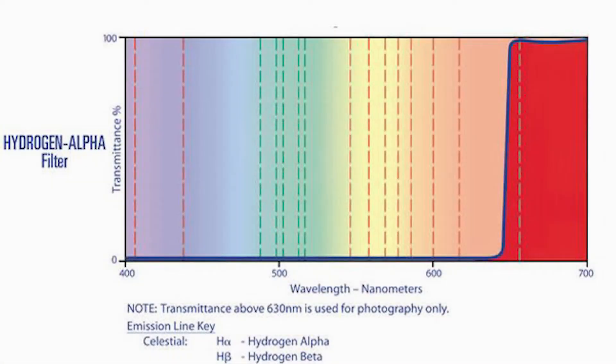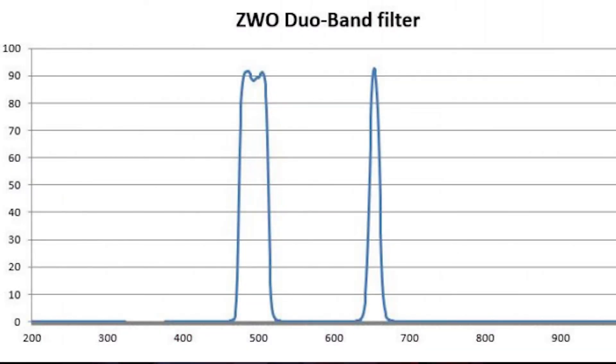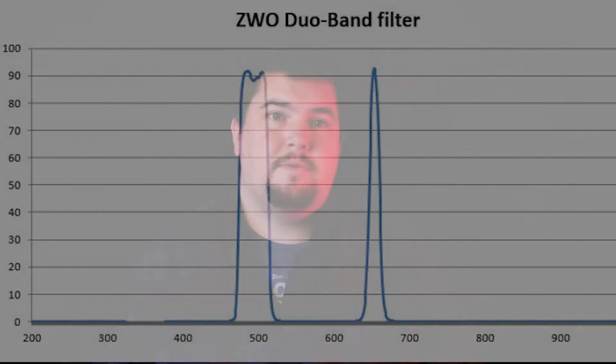Now this filter is a long pass Hydrogen Alpha filter, filtering out everything else but anything in the reds. Like you can see up here on the screen, it filters everything below 650 nanometers. Being that it is a long pass filter, it won't have as much contrast as a narrow band filter, or like my ZWO duo band filter shown here on the screen, which has a narrow band centered right around the 650 nanometer range.